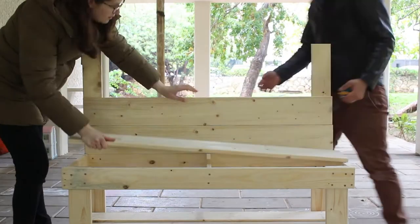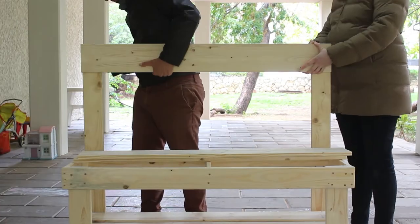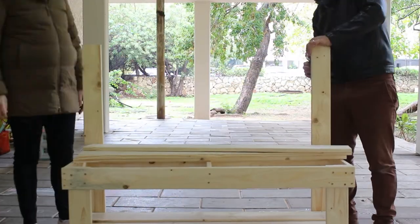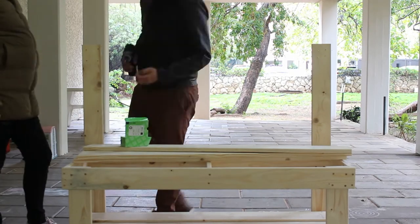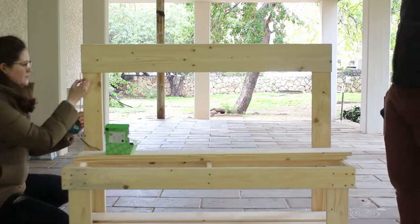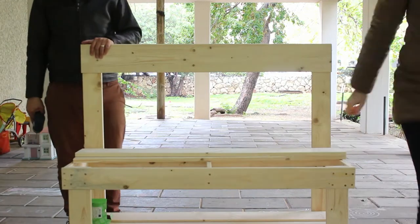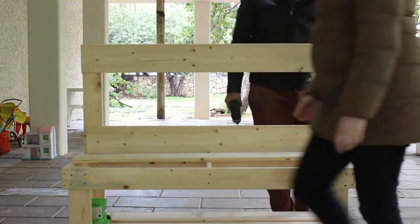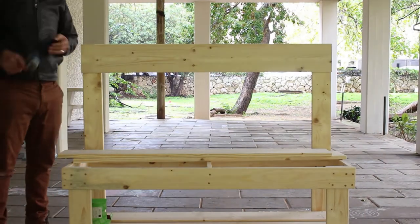Let's add the front facing boarding — you have three pieces for that. We started by attaching the top one because it's going to be in line with the edge of the top side of the legs. Then we measure where we want the two other planks of wood and screw them in with two screws on each edge, just like we did on the lower shelf.